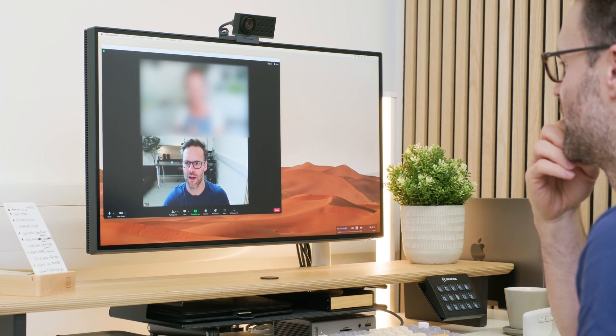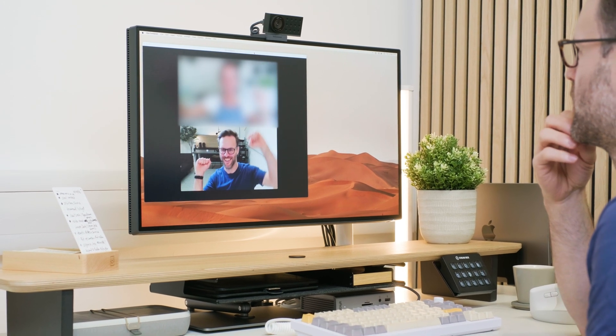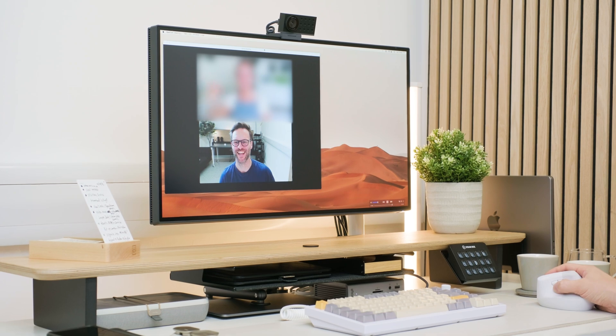Perhaps the most knowingly fun option is the loop record option, which means you could record yourself reacting in a — let's call it a pointless meeting — play it back to the other people in the meeting, and go and have a coffee. On audio, there are adjustments for gain, mute switch, and some improved noise cancellation options.